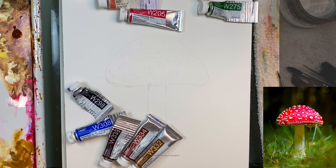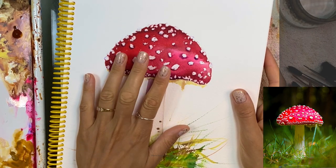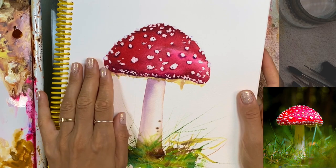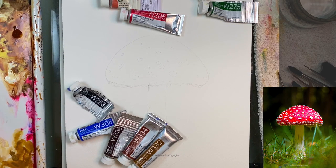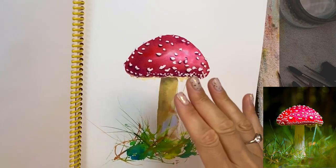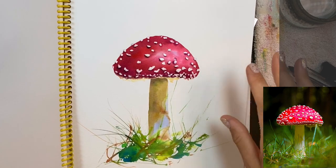Hi everyone, welcome to this class. We're going to paint a red mushroom. I created a test piece here — this is my first test piece which was actually a class, but I decided to redo the class so my instructions would be a little more clear. This is the actual test piece — I did it very fast.